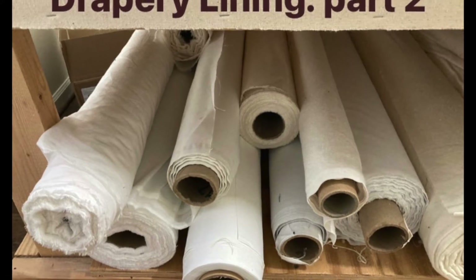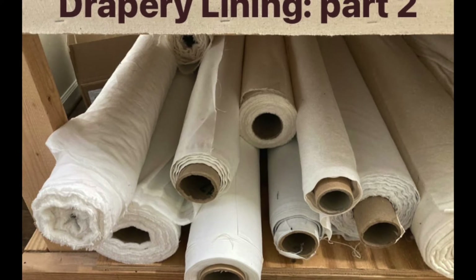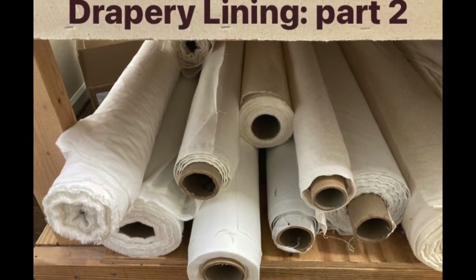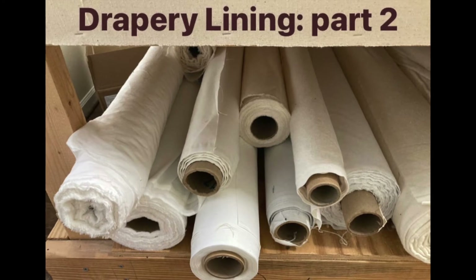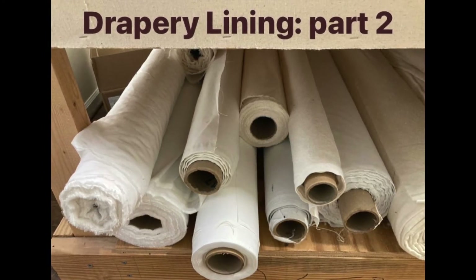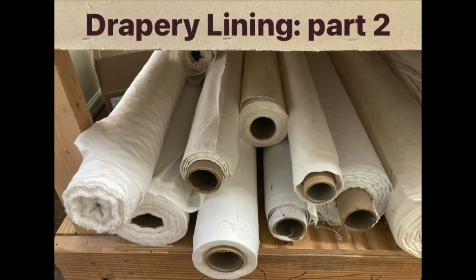The first video, not very creatively called Drapery Lining Part One, explains what lining is, what it's for, the benefits of using it, and even when you shouldn't use it — so be sure to check that one out if you haven't already. This video is going to dig into the different types of lining, what they do, what they're for, and when to use them, so you can choose the right lining for your project with confidence.